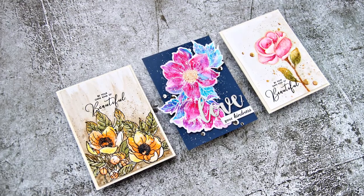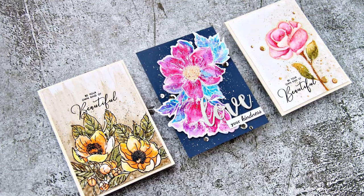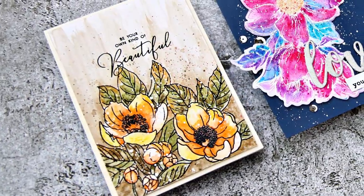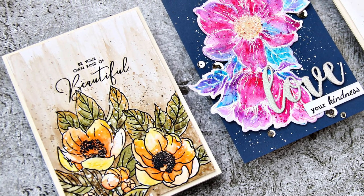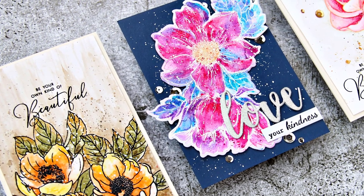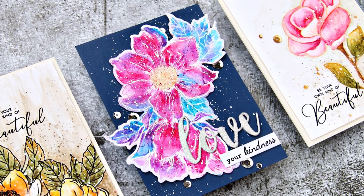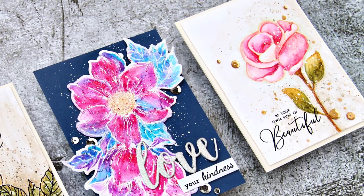The projects you see feature different stamps and I will use the pencils in different ways to see how they work. I have not tried or tested these pencils before except for making a swatch. In fact, I have never used watercolor pencils — maybe as part of a kit, but I don't remember. So this is new territory for me.